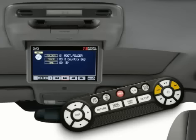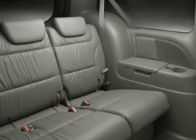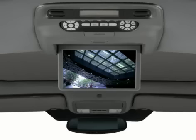To access another CD in the front 6-disc changer, press the up or down arrows. Note that the wireless headsets only work in the second or third row seats. For safety's sake, the rear entertainment system is designed so that it doesn't distract the driver.